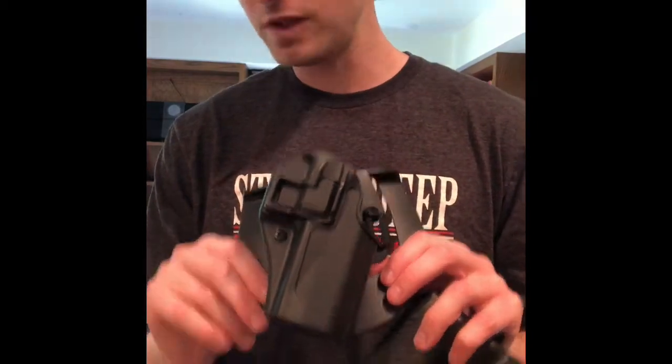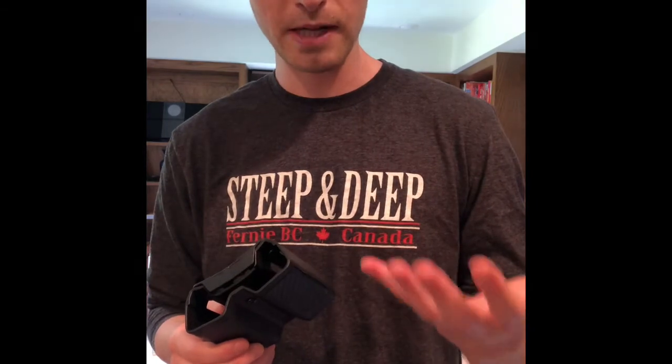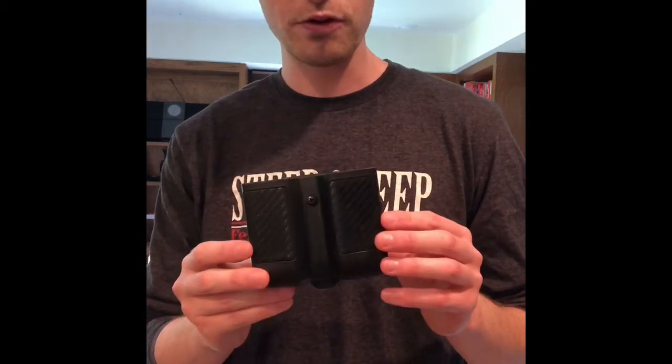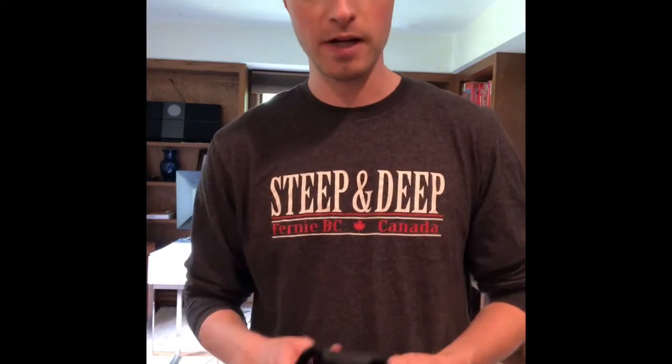Depending on the firearm you insert in your holster depends on how many bullets you'll be able to have. I often pair it with a double magazine holder — you can do a single, but I prefer the double because if I'm in an environment where I feel like I'm going to need a pistol, I want to have as many rounds as possible.